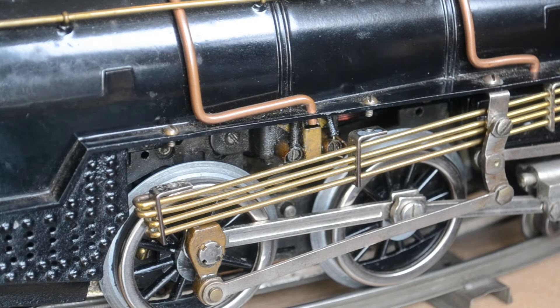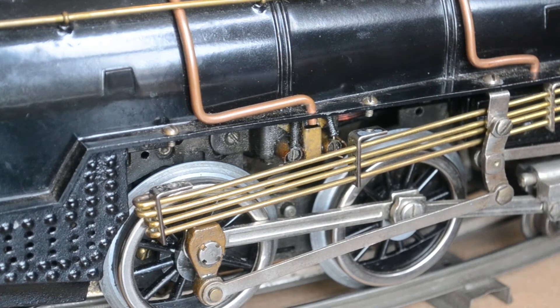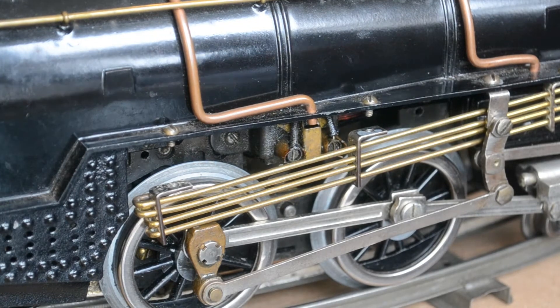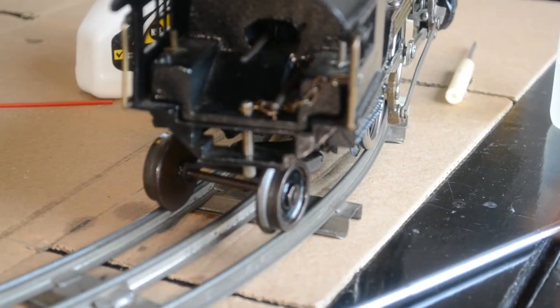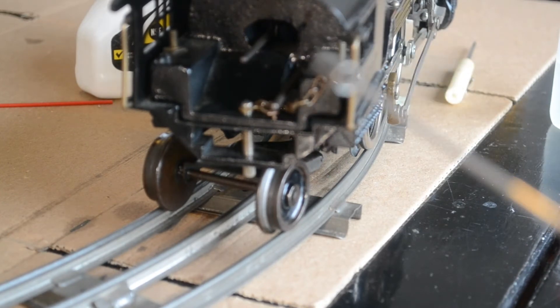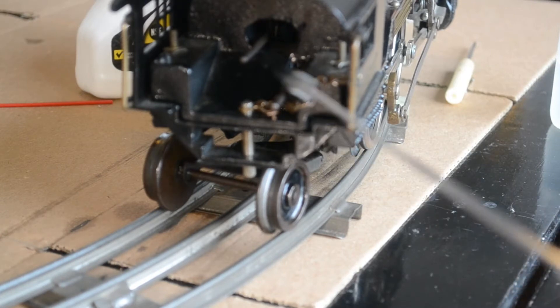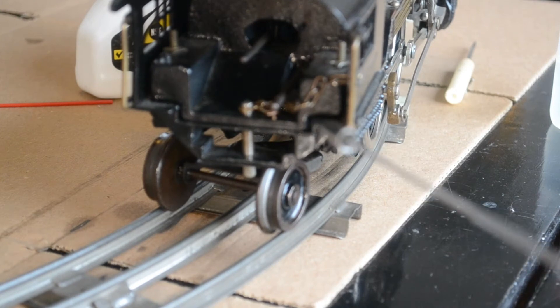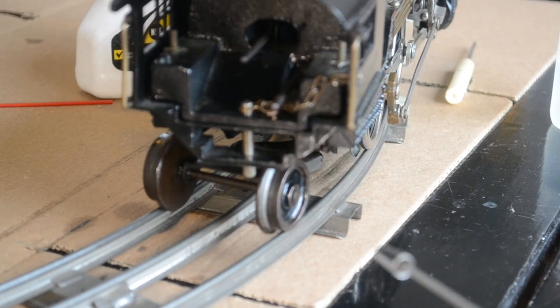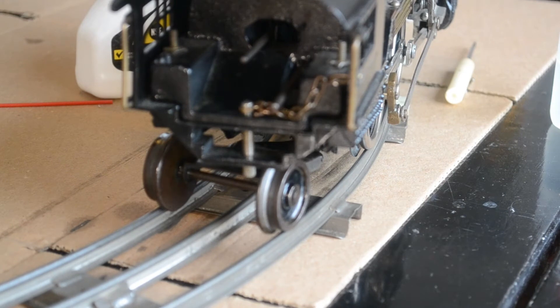Before I turn it over, I want to point out — after I put the brass pipes back up — part of the reversing mechanism. The brass piper, along with the triangular valve gear steam locomotives, have two levers in the back of the cab. The lever farthest in, in the middle of the cab, controls whether the automatic reverse is enabled or not. The lever on the far right-hand side, the lower lever, determines whether the motor will run forward or backward.